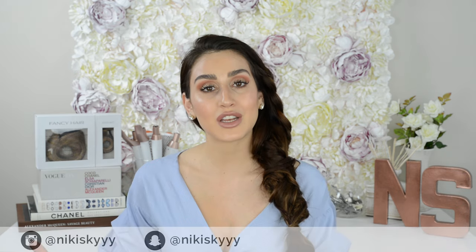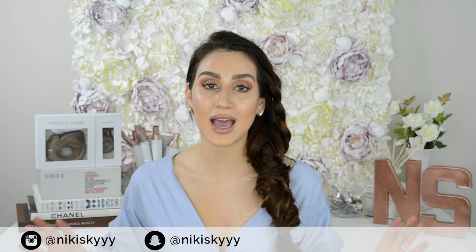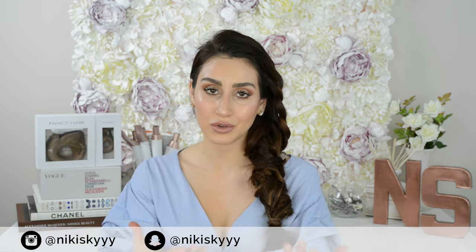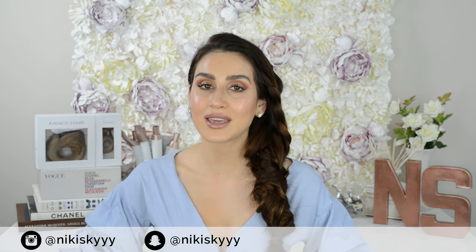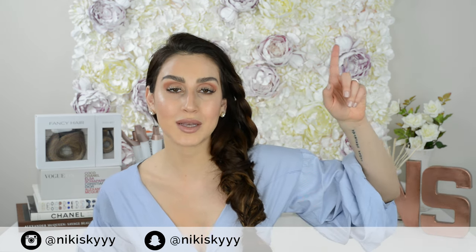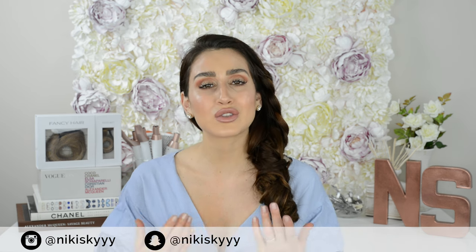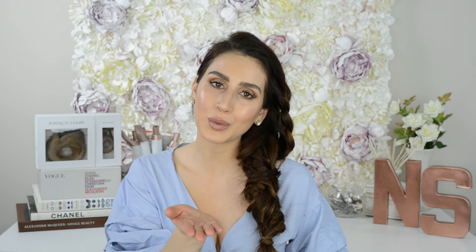That is it for today. Until my next video, you can follow me over on Snapchat and Instagram. My handle for both is Nikki Skye with three Ys. I also have another channel — if you're interested, I post there weekly. You can click on the info cards above my head and it will take you right over to my second channel. Thank you guys so much for tuning in. I love you and I will see you in my next one. Girl, how are you going to take that apart now?